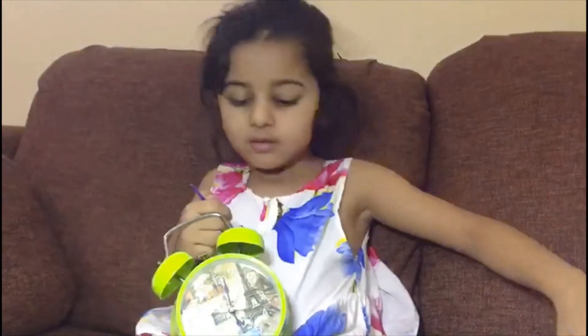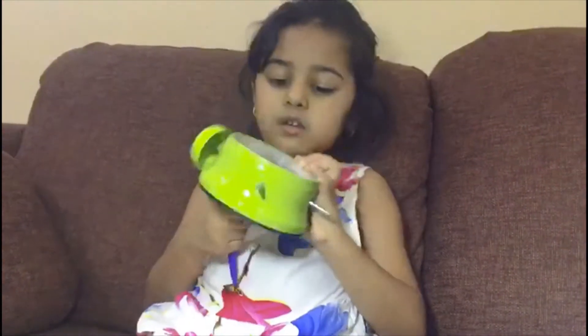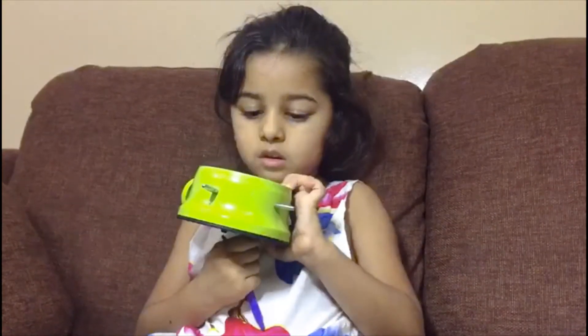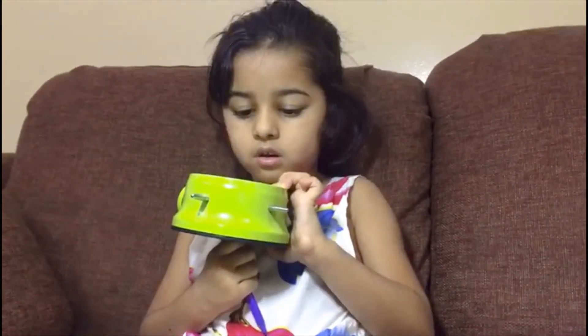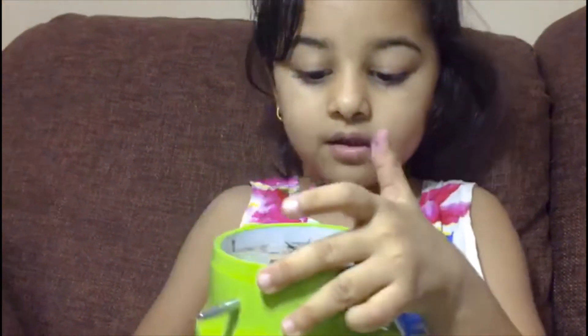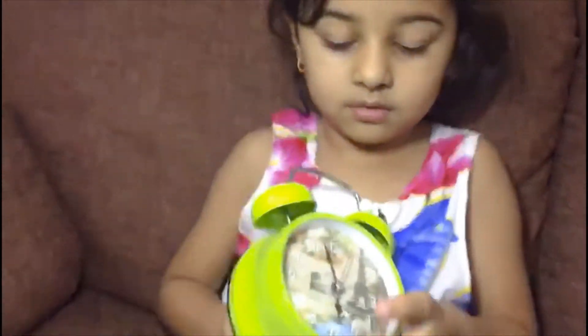What's the time on your clock, princess? It's six o'clock. Six o'clock.